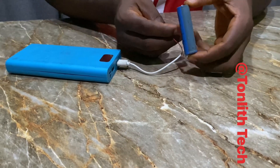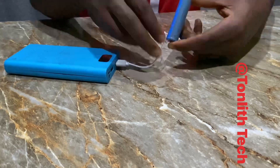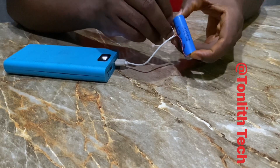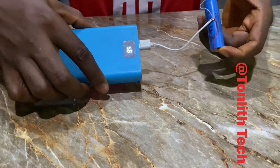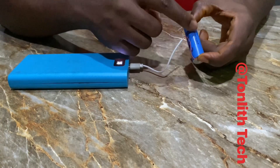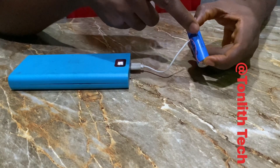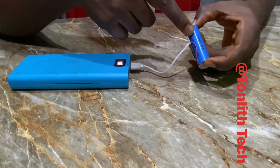If you plug it in like this, the power bank should light up if it's charging. You can see it shows that it's charging — the power bank has lit up. But what happens when this gets to 4.2 volts? Since the supply gives 5 volts, it will continue to push power into the cell trying to get it to 5 volts, and that will be very, very bad for this type of cell.